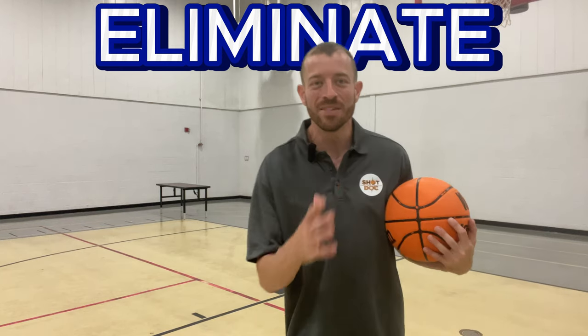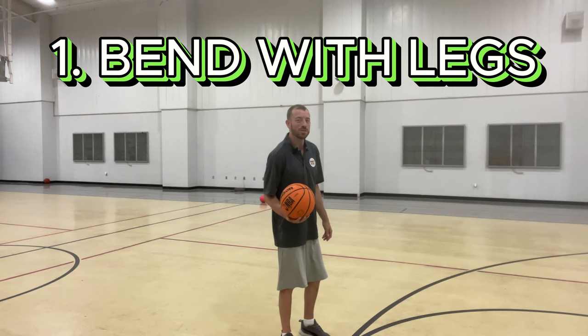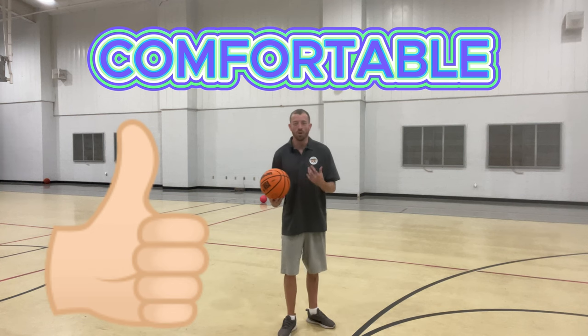You need to be prepared to shoot the ball before it comes to you. Do not be standing straight up so that when the ball comes to you, you now have to bend down. That's going to take time, it's going to take energy, and it's going to create inconsistency. We want to eliminate all the extra factors involved with our shot. First, eliminate inconsistent bend with your legs. If you're bending super far down sometimes and other times you barely bend at all, you've added inconsistency. Find a very comfortable bend that you can replicate over and over again.